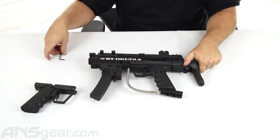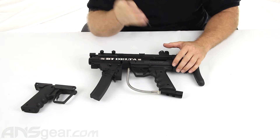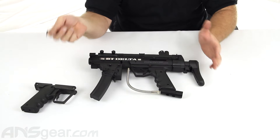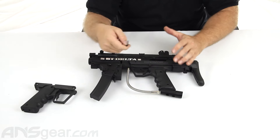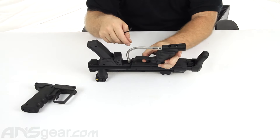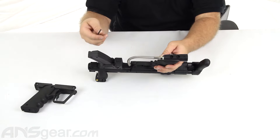The first thing we're going to do is make sure the gun is degassed, that the tank is not on it, that the gun is not in the cocked position — just safety stuff. You want to make sure that your gun is always in a safe-to-work-on mode before you do work on it. We can pull the trigger, nothing's shooting, we're not on safety. So we know the gun is decocked and degassed.